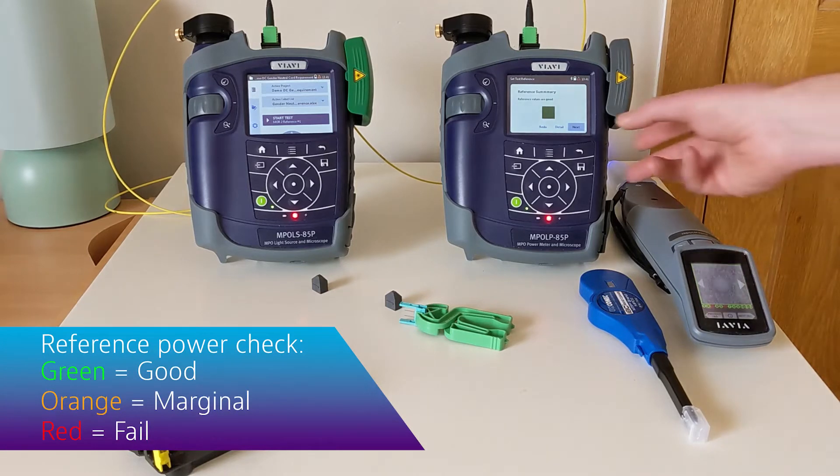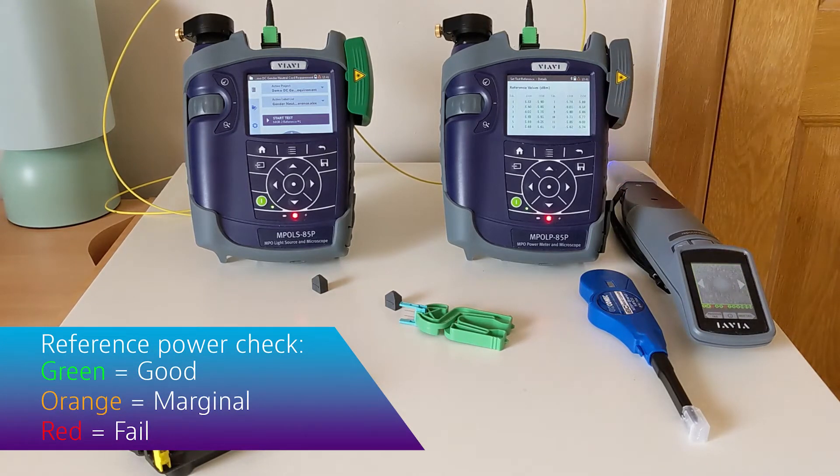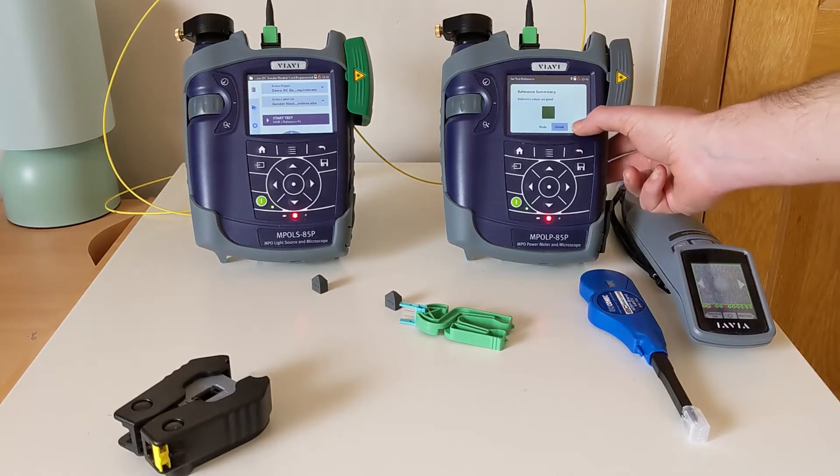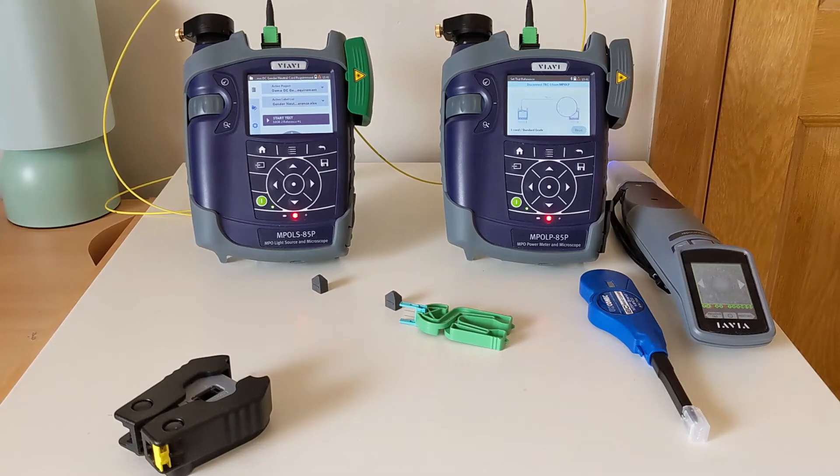The results have come back good, showing green. I can click into the details to have a look at the values per core. If I'm happy I can click next to store the reference result.